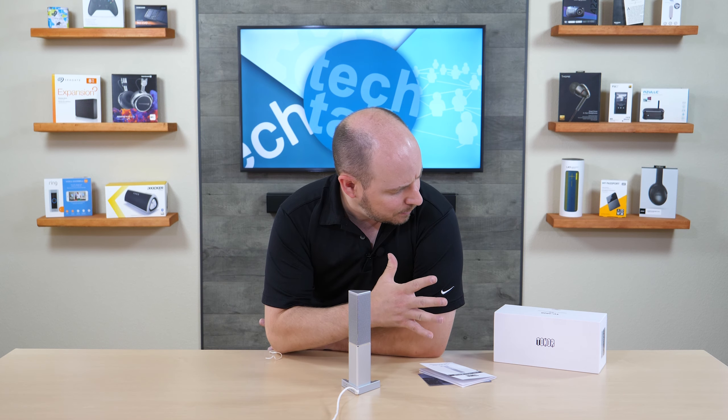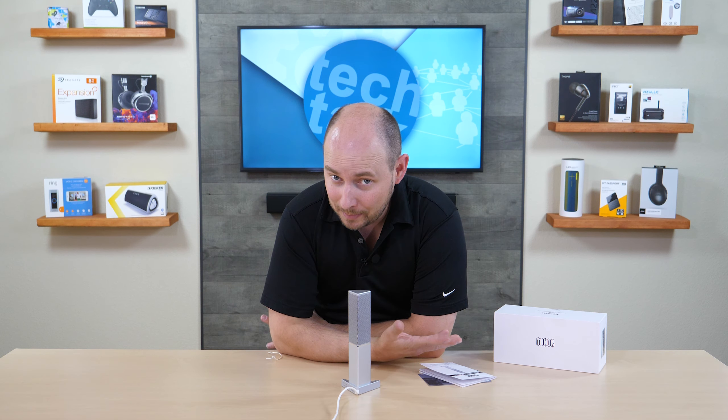So again, Toner USB microphone, TC-1020 — this is what it sounds like. Maybe it's something for you, maybe it's not.